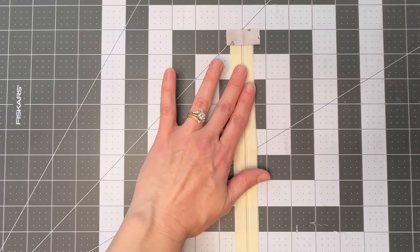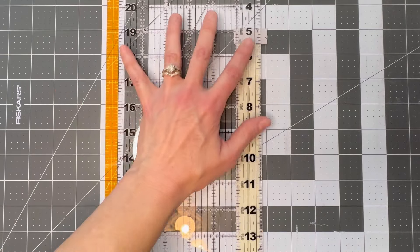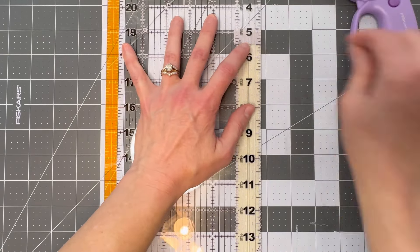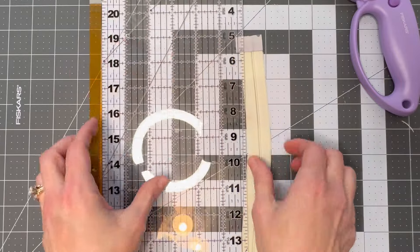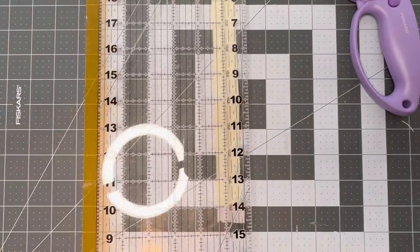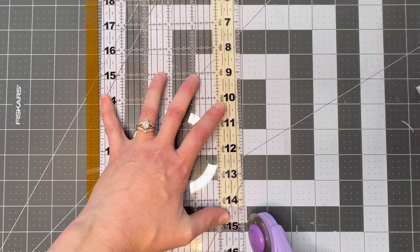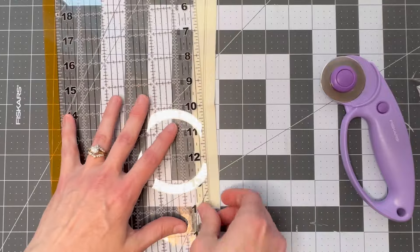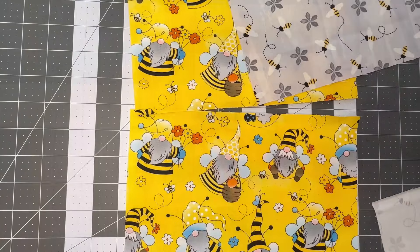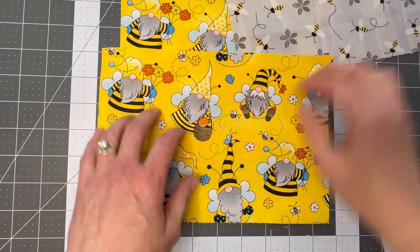Now that we've stitched the bottom of the zipper and the little tab, we're going to cut off the edges. I forgot to mention you'll need a pair of scissors — I'm using my cutter here, but use whatever is easy for you. I'll use my ruler to get it straight, and that's what it should look like.